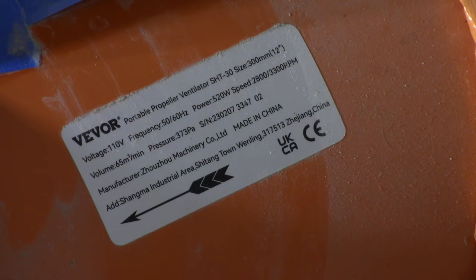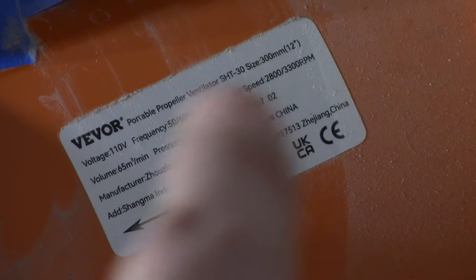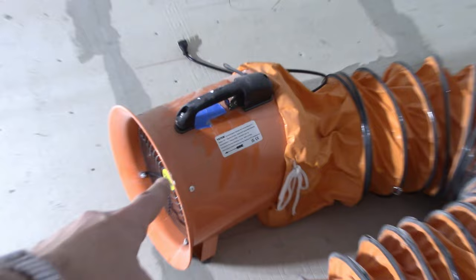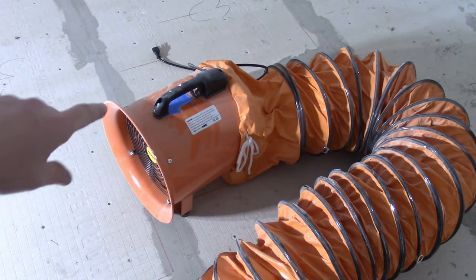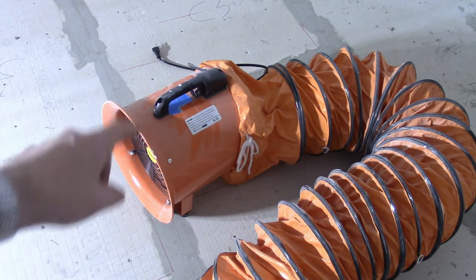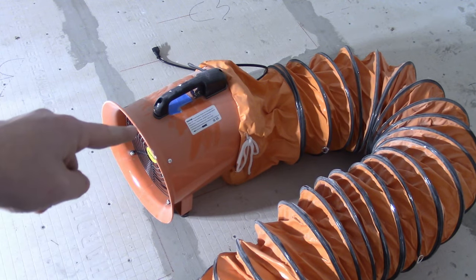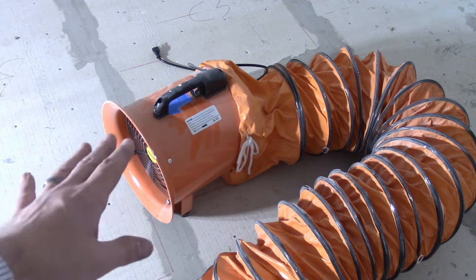This is model number SHT-30 — not the best choice of model numbers. It has a volume of 65 cubic meters per minute. The label says it's 520 watts and 2800/3300 RPMs, and as the arrow indicates, it blows out that end. So it sucks into the pipe and blows out the fan port. Originally I thought this was stupid — why wouldn't I put the vent out the door and have the fan inside the house by the plug? Well, the reason is this is super duper loud, so you really do want the fan unit outside if you can help it.